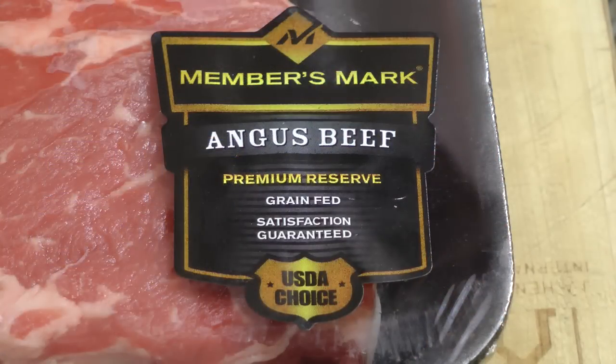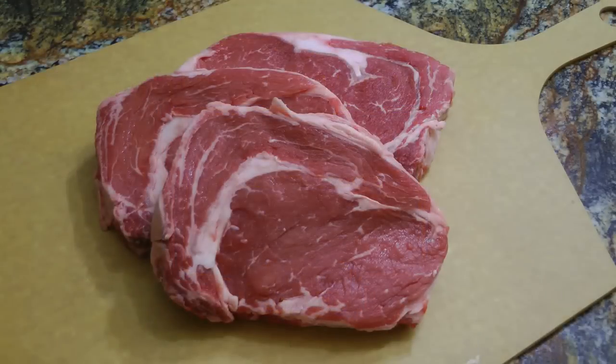If you want your guests to say this is the best home-grilled steak I have ever eaten, then you're going to have to start with a good premium cut of steak. What I have here are Angus ribeyes that I got from my favorite store, Sam's Club.